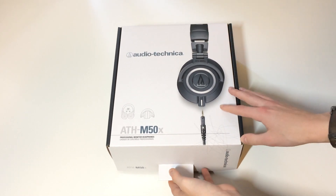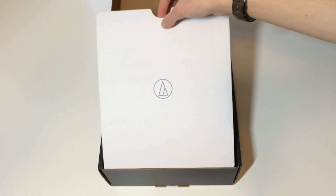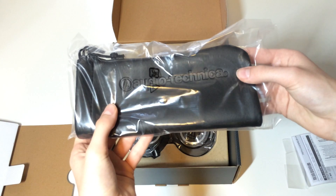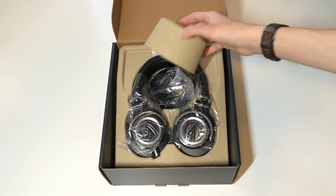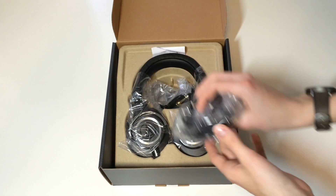When opening the box you are greeted with an Audio-Technica branded envelope slash covering, which then reveals your pair of M50Xs. Inside the envelope you find some literature on the product and a leather Audio-Technica branded bag for the headphones, which I find a nice addition. Before removing the headphones from the packaging, lifting this branded covering, you find the three cables included with the headphones.